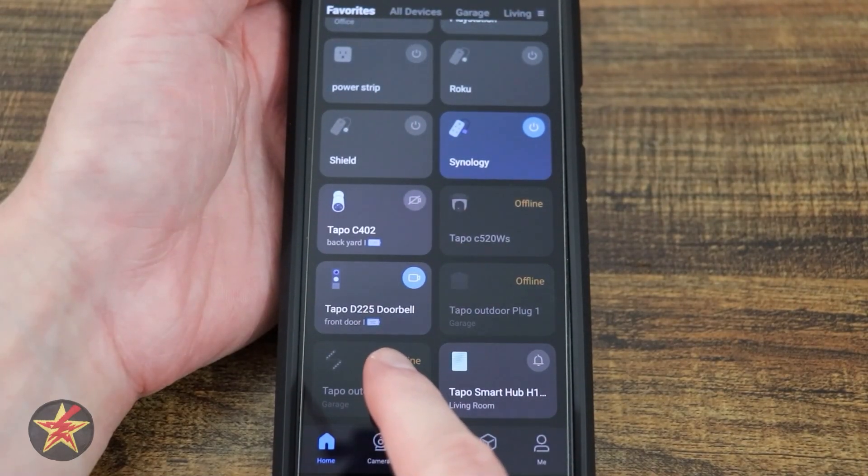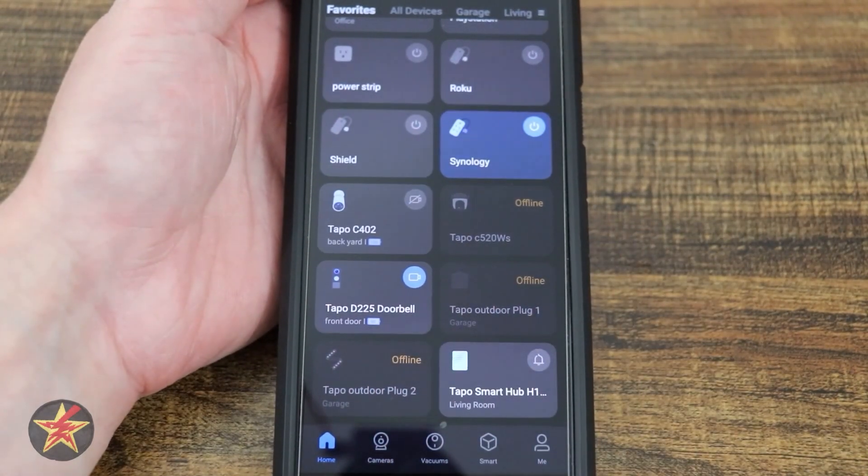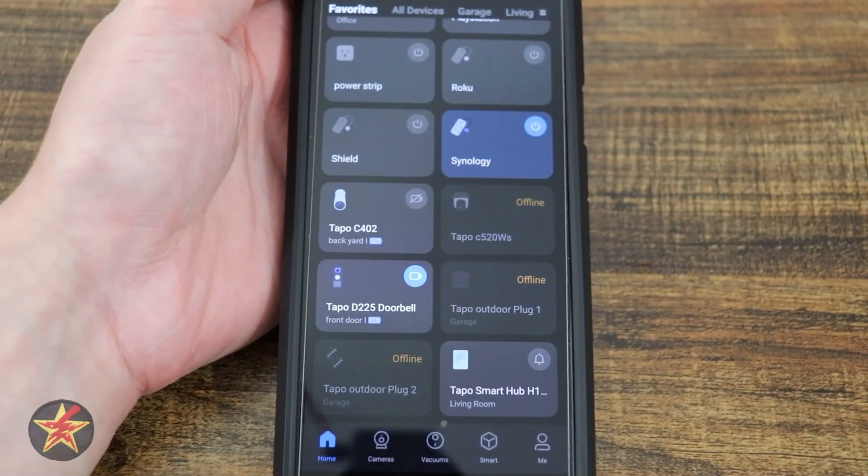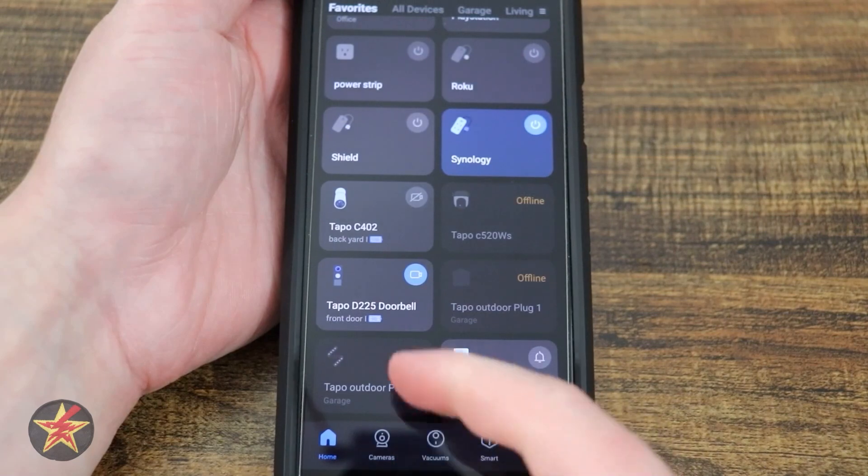This is the application for the Tapo D225 video doorbell. On the main Tapo page under favorites, there is a widget for it. It will also show up under all devices or camera.